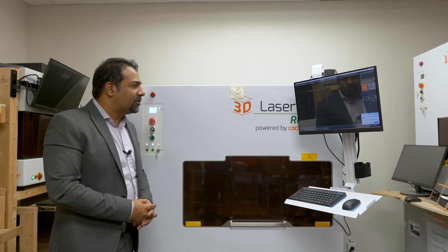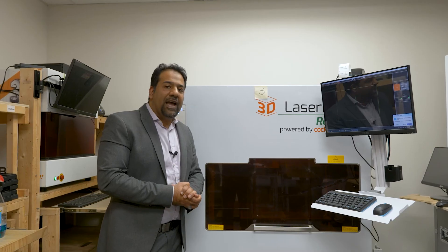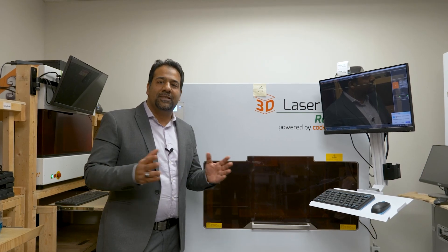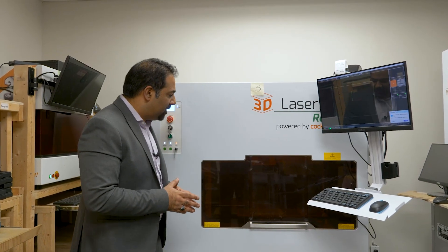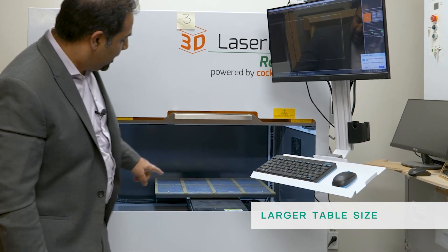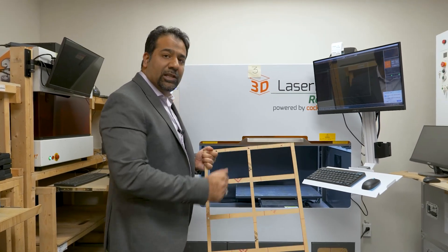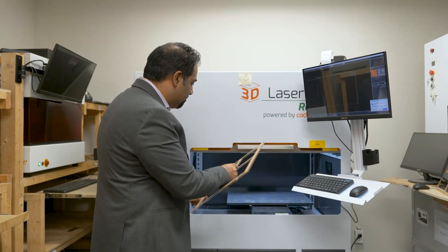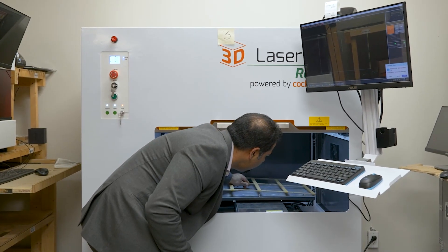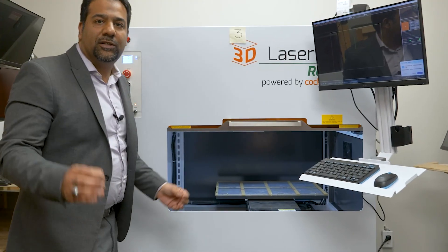Welcome to the 3D Laserbox Rocket Machine. This is the older brother to the drone — pretty much the same technology, with the only difference being the size of the table. In this particular machine, the table is larger. A larger table means you can load larger templates, which means you can load more crystals. They fit very nicely with pegs and holes drilled into the templates, so your crystals are always positioned perfectly.